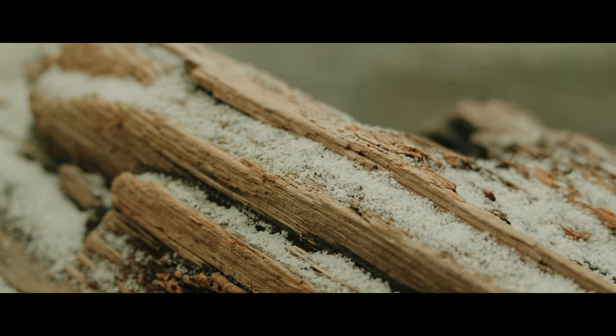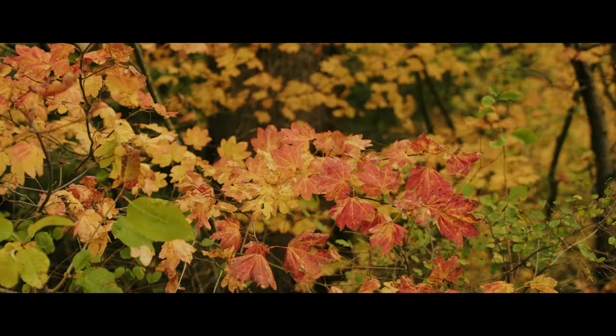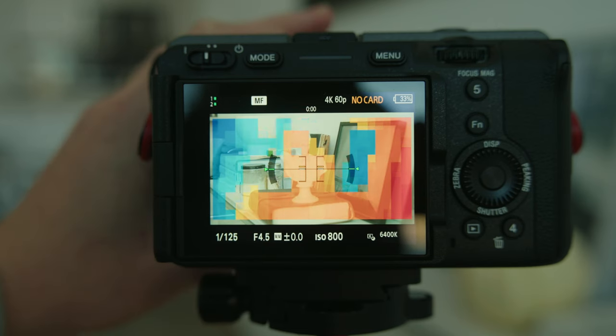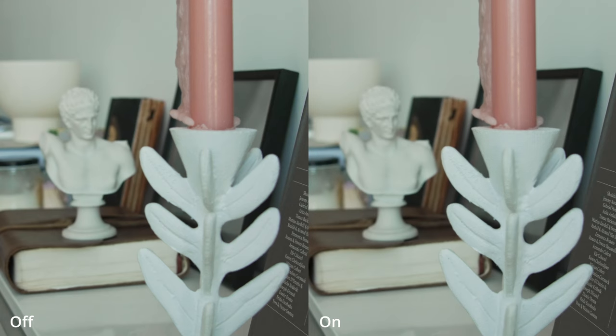The autofocus is absolutely immaculate — it nails it every time. I really never have to worry about missing focus; I don't have much to say about it except it's amazing. As an upgrade from the FX3, this camera has focus mapping. This feature is really cool — it helps you nail focus especially when you're focusing manually. The colored part of the image shows what's out of focus and the other part is what's in focus. When pulling and racking focus, this camera also has lens breathing compensation, which definitely elevates the quality of your shot.